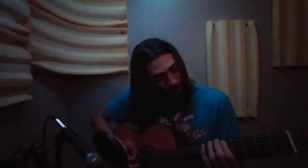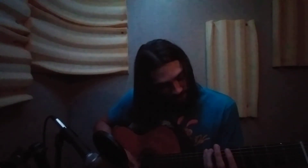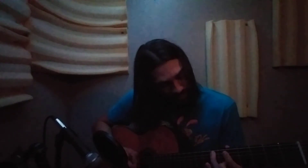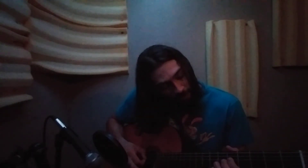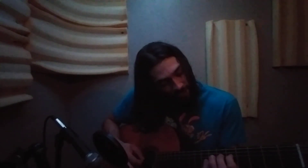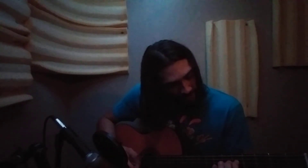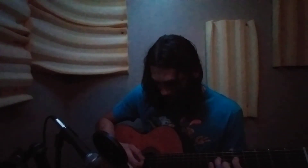So the four notes we've got now are A, C, D, and E. The next ones on the next string are going to be on the fifth fret with your index finger — that's G — then the seventh fret on the same string, A.